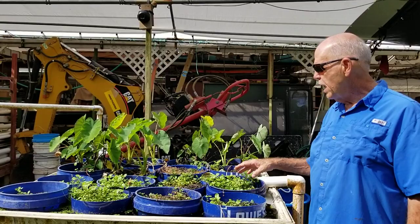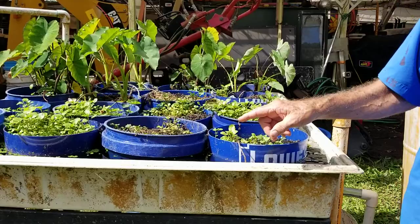So now we replanted the watercress in here. And now this water will fill up — you see we're coming into high tide here.